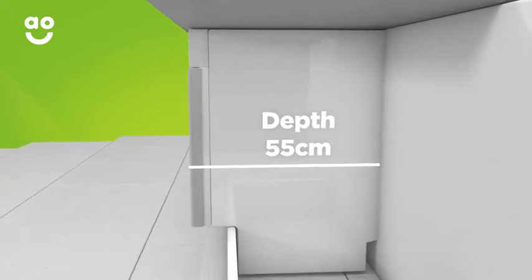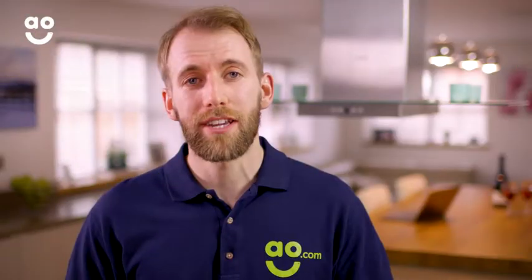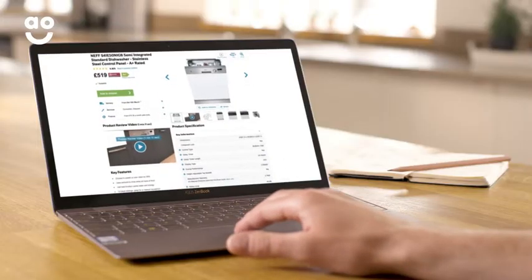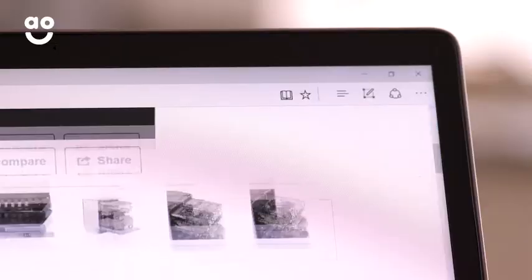So you won't really need to worry too much about measuring these. If you're upgrading to a new appliance, a handy way to get your measurements right is to check the dimensions of the existing appliance. Take a note so that you can refer back to them when you're browsing our website.